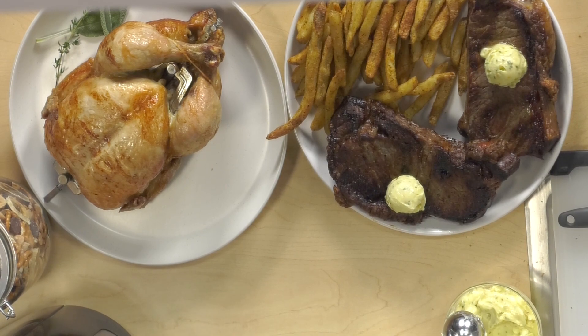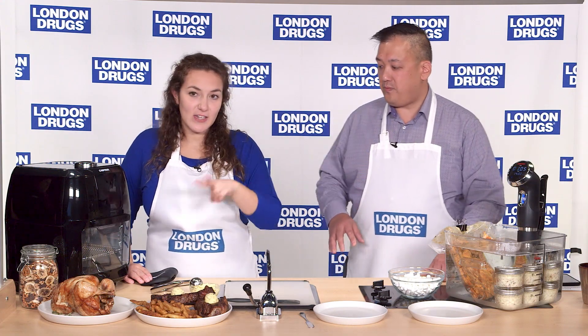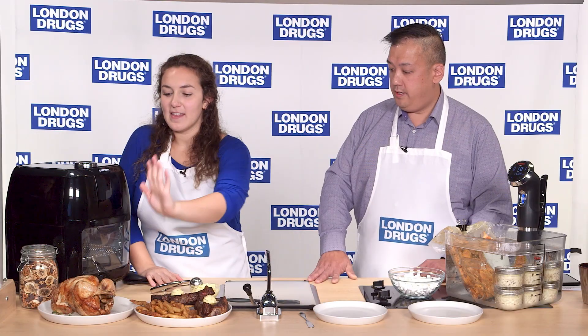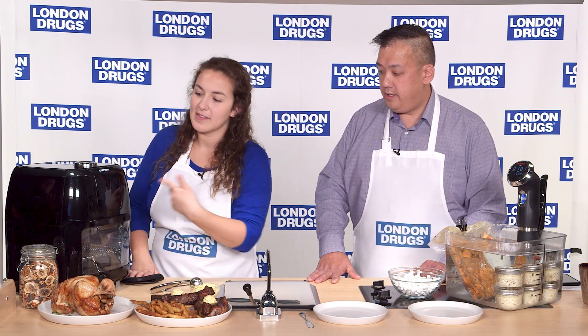This unit has multiple presets: fries, fish, meat, shrimp, chicken, rotisserie, bake, and dehydrate. This chicken in particular was cooked for 45 minutes at 380 degrees. You can create that delicious rotisserie flavor at home by putting the chicken on the rotisserie spit, placing it into the air fryer, and hitting the rotate button.